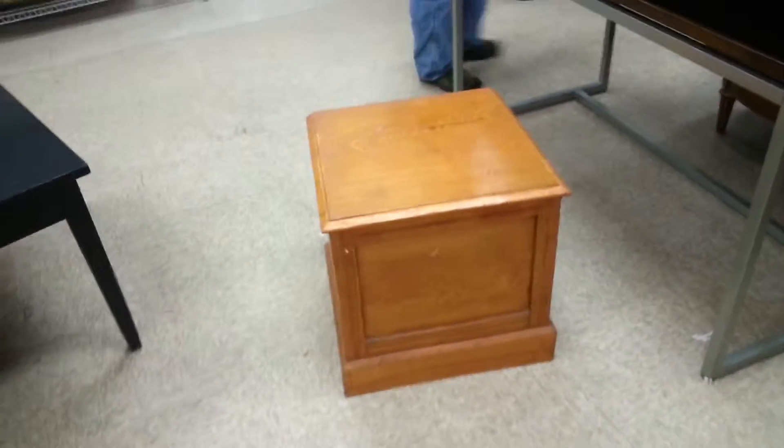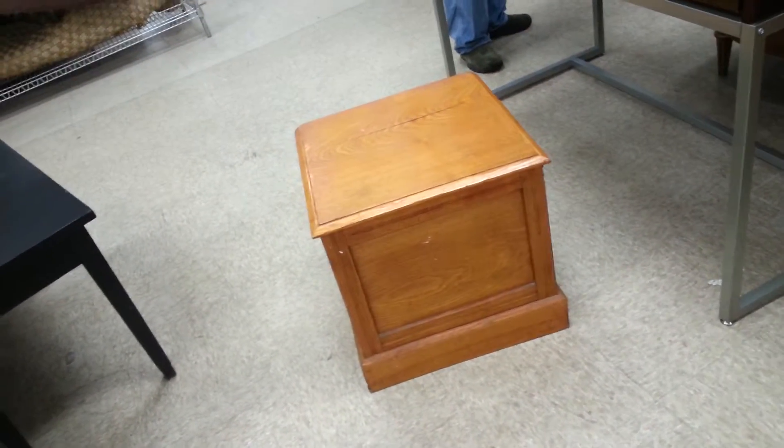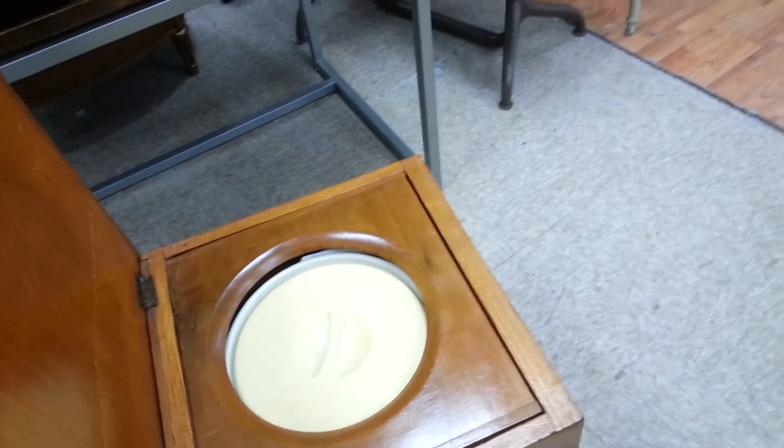So, what do you think this is? What's in the box? Well, it looks like somebody handmade that box. It's a storage box for... Oh, it's a commode!